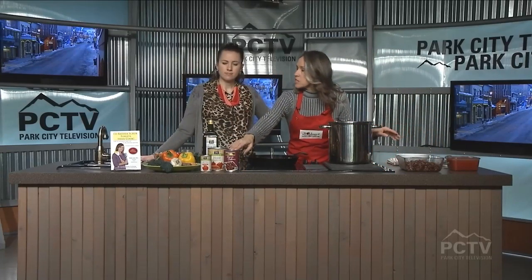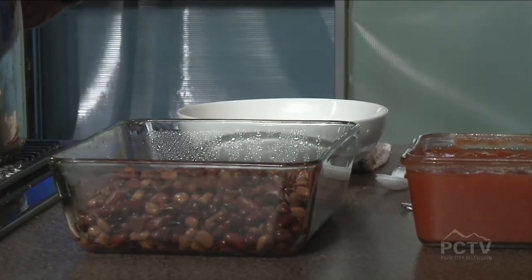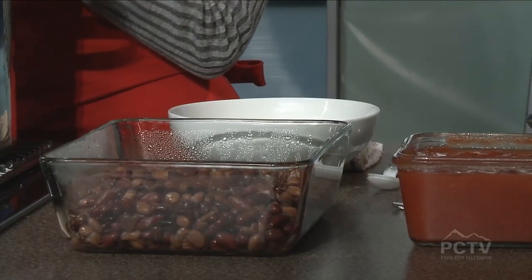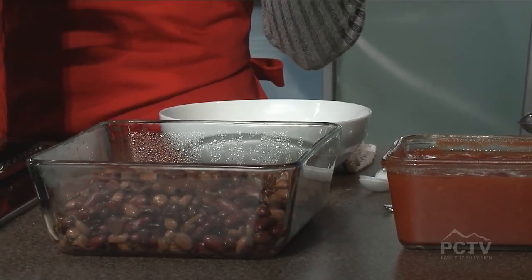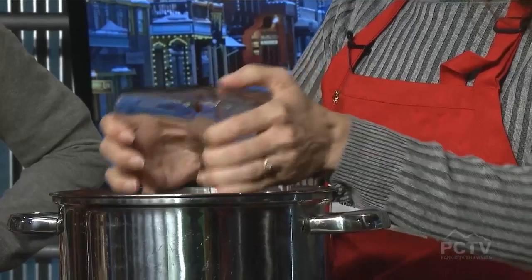I'm using this canned chili right here — this is an organic chili. Later we're going to add in some diced tomatoes and some tomato paste, but the chili, regardless if you cook your own or use canned, you have to rinse them really, really well. Those little gas bubbles in there — you don't want them inside your belly. It'll look like there's soap in there when you start rinsing, so you want to get all of that out.